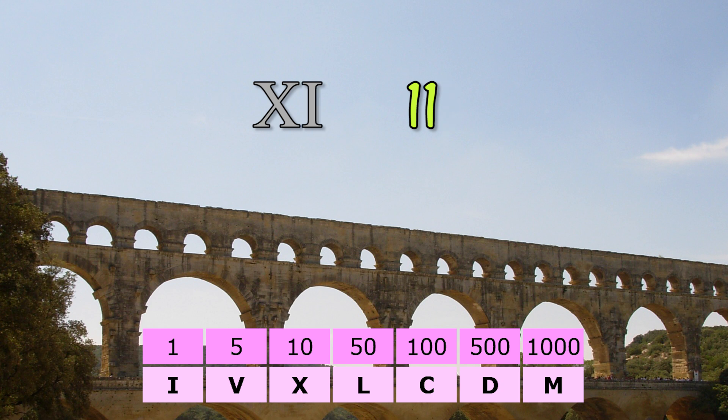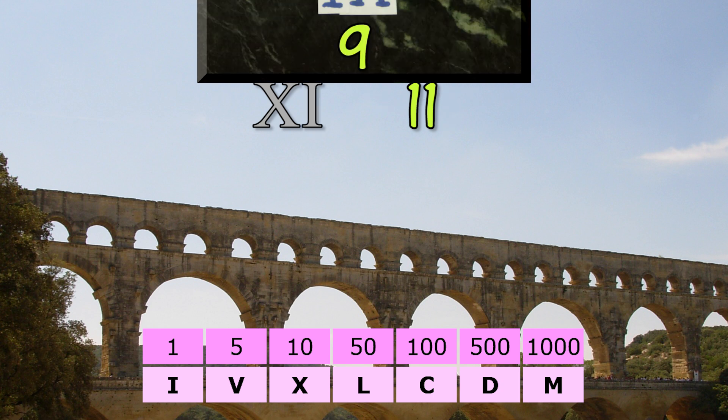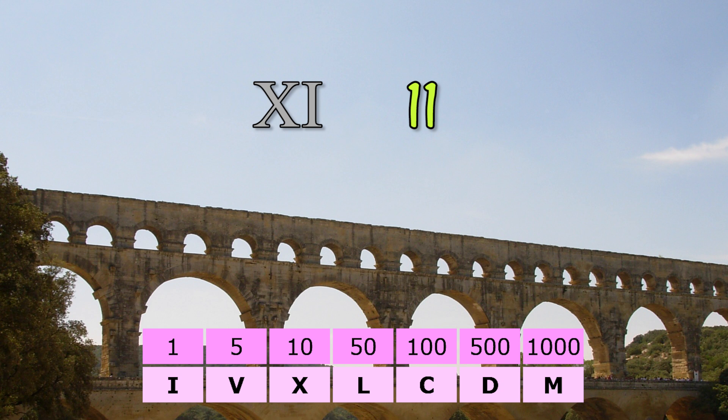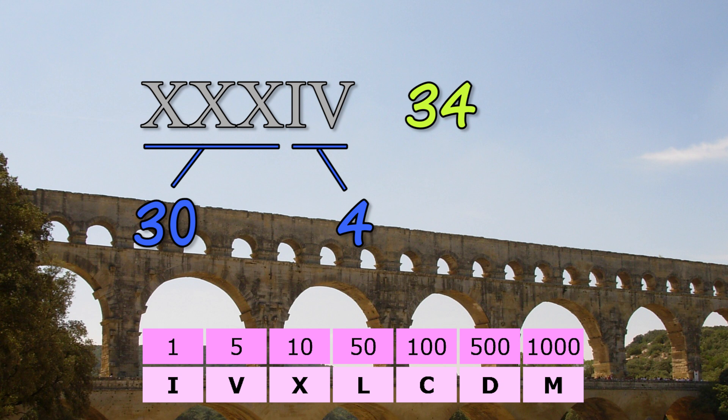XI for eleven. Putting one before ten makes nine, but putting it after ten makes eleven. Twelve, and so on. XXXIV means thirty-four. Three X's means three tens, then a one in front of the five means four. Together, that is thirty-four.